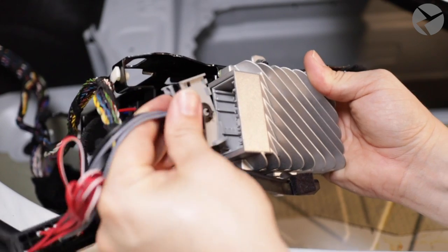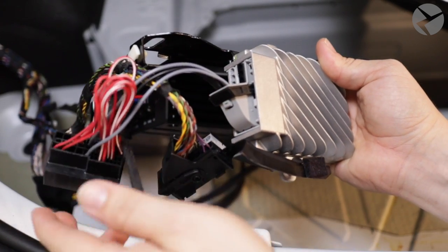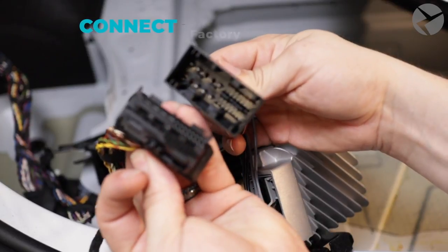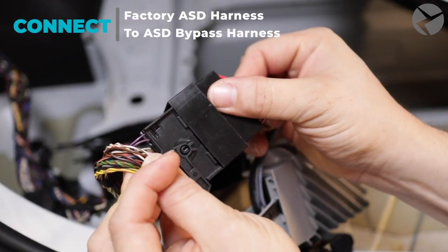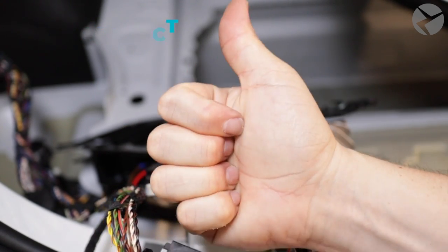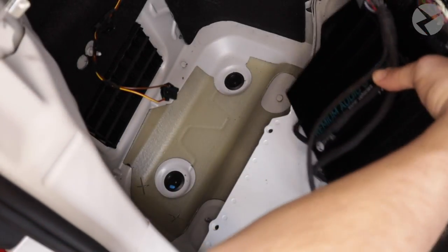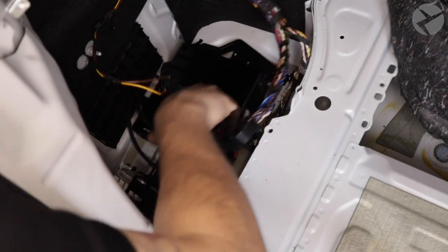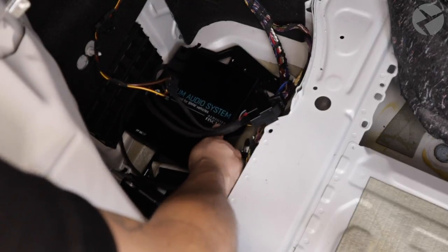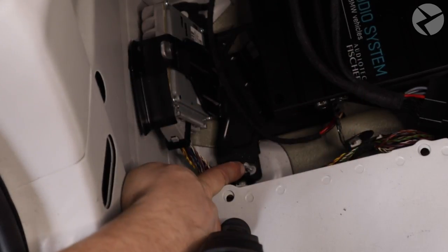Now we can connect the ASD bypass into the factory ASD. Lock it in place. And then connect the jumper to the factory harness. Lock it in place and now all the connections are solid. Let's place this amp back into the amp well, making sure that the grooves slide in properly. It should lock into place pretty easily. Now we'll tighten her back down again with the 10mm nuts that we set aside.